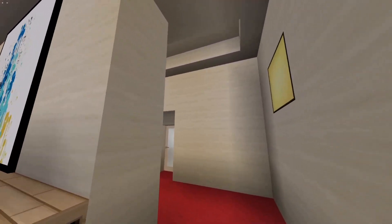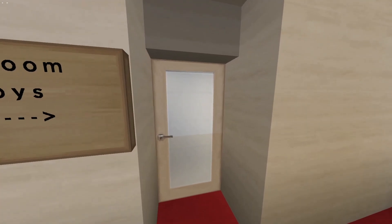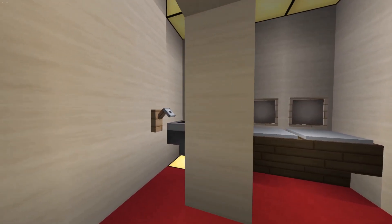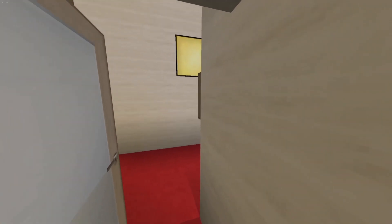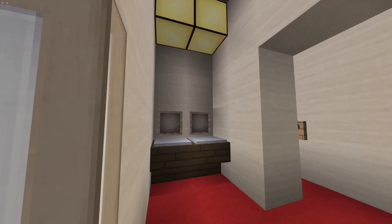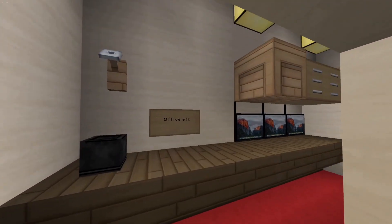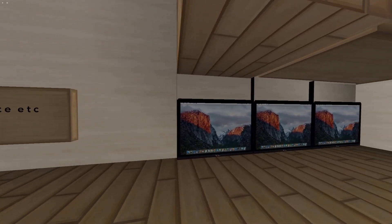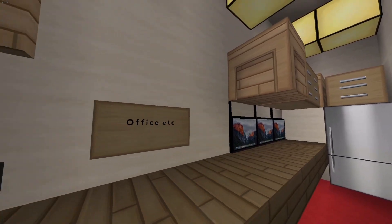As you go to the back, of course we need a boys and girls bathroom — didn't do anything too crazy, just replicated the same design on both ends. Not too shabby, it came out pretty cool. And of course for the staff you need a nice little office area — gotta have your little coffee maker on the left-hand side, some computers, and a nice little kitchen area, which is a plus.